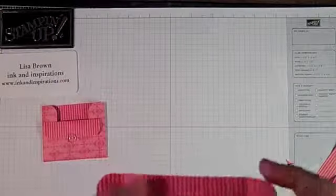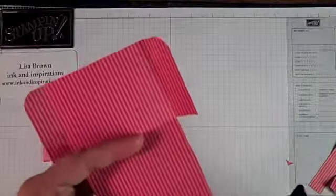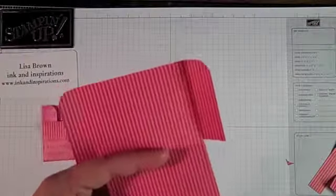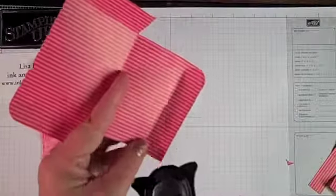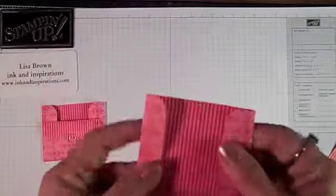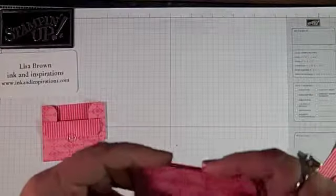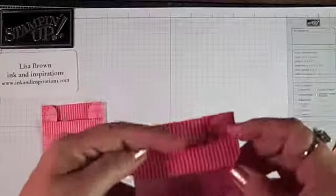I'm going to fold in and round these corners. And that's going to fold in like that. Then that score line is going to fold down like that.